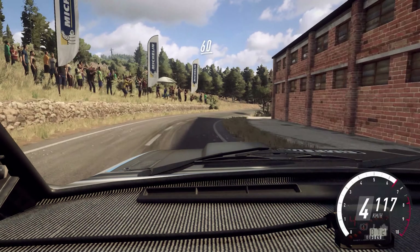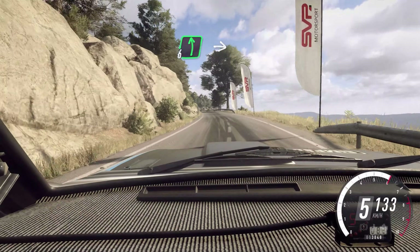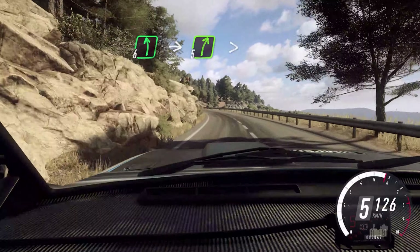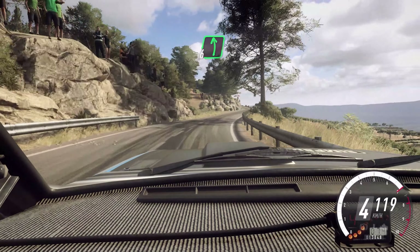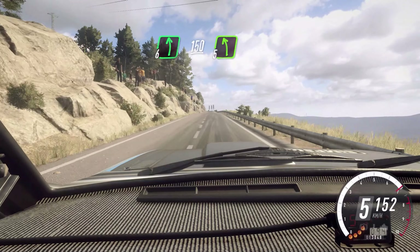60, 6 left. Opens 30. 6 left, into 5 right tightens. 50. 6 left, 150. 5 left, extra long.